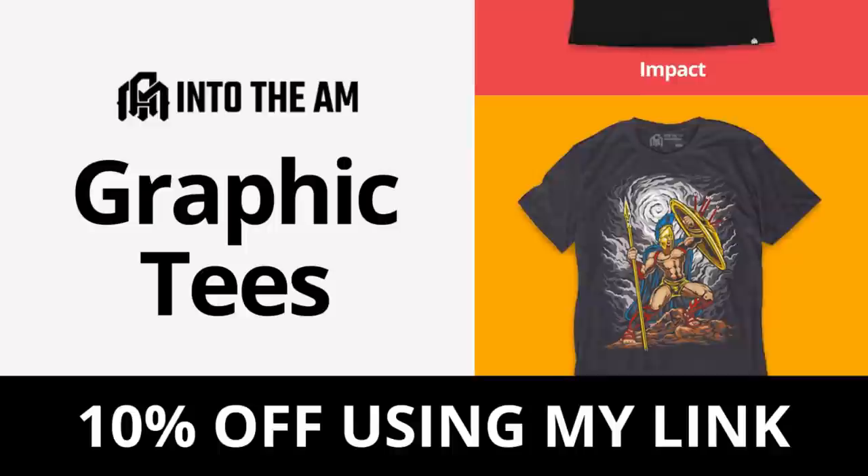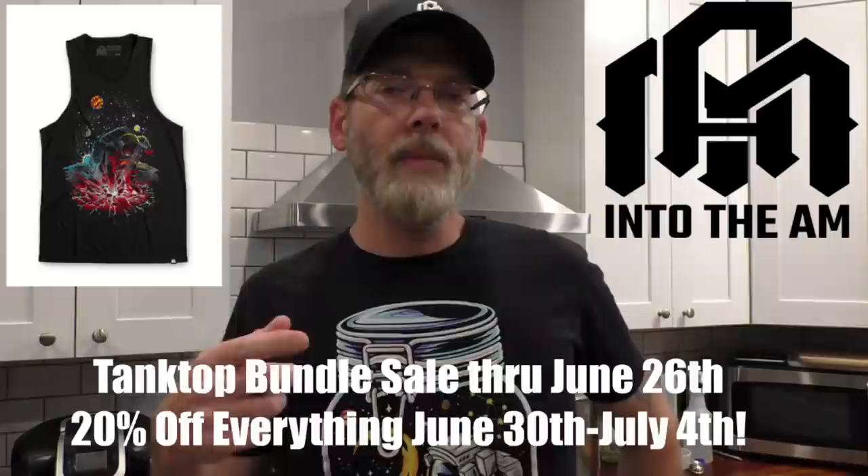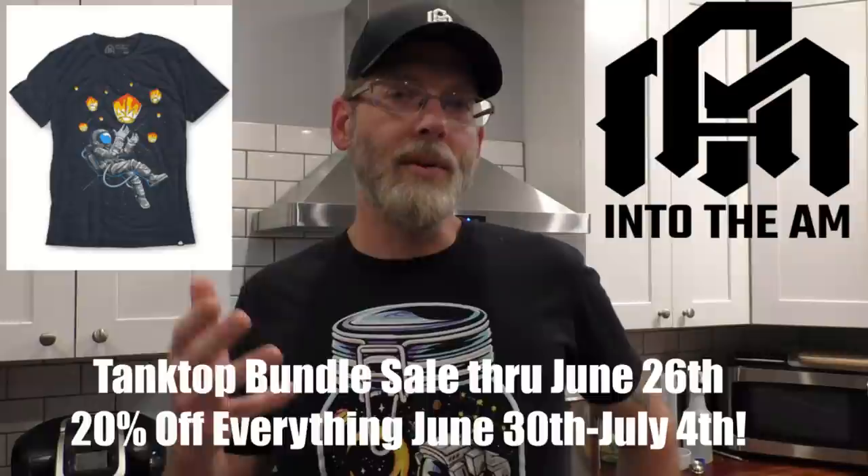Before we move on, I want to say a big thank you to today's sponsor, IntoTheAM. They are a fantastic t-shirt company with some amazing graphics. This one was actually developed by Jesse and his Patreons over at the Still It channel, so there are lots of little Easter eggs in here about this hobby — hypothetically. Check out the link in the video description below for my discount on everything, plus any sale discount on top of that. Right now they've got a bundle sale on tank tops through June, and 20% off everything through July 4th. Definitely check them out for t-shirts, underwear, cool hats — anything you want to wear that feels good and looks good.